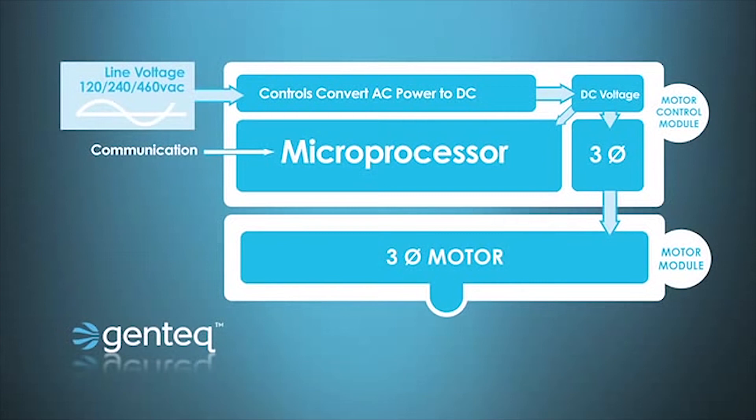Once the motor is up and running, the microprocessor is also going to monitor the speed and/or torque of the motor. ECM technology can be programmed for either maintaining a constant airflow point, maintaining a constant torque, or maintaining a constant speed — depending on how the technology is used in either a furnace or an air conditioning application.